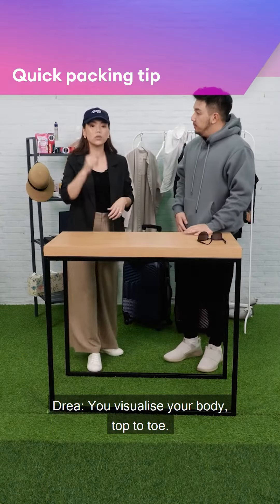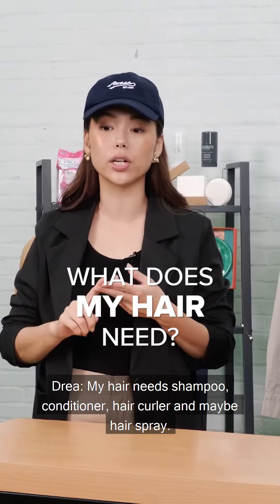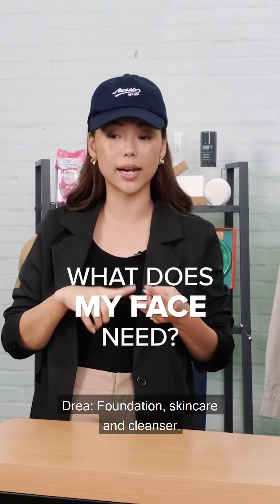So you know what's a good method? You visualize your body top to toe. What does my hair need? My hair needs shampoo, conditioner, hair color, and maybe hairspray. Then after that, you go to your face — what does your face need? Foundation, skincare, and cleanser.